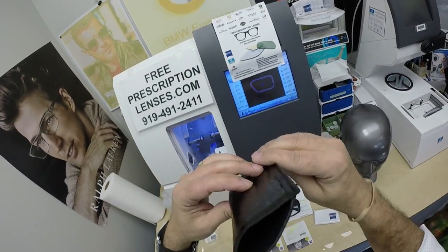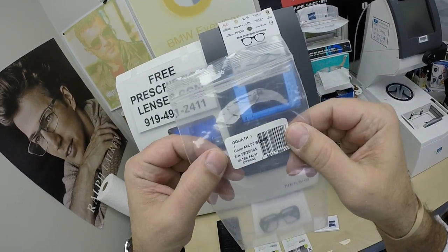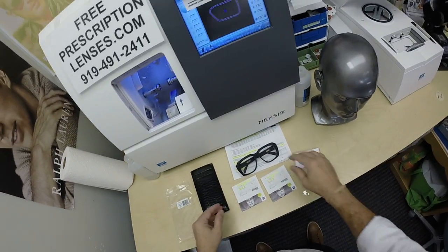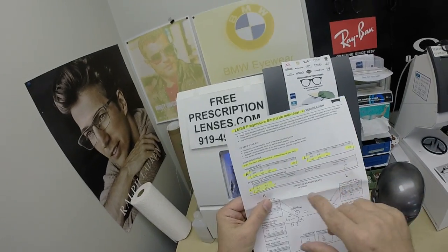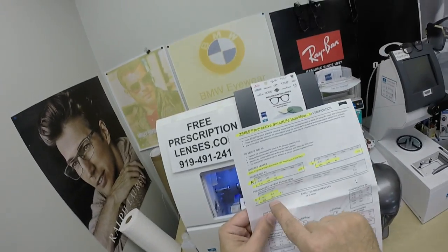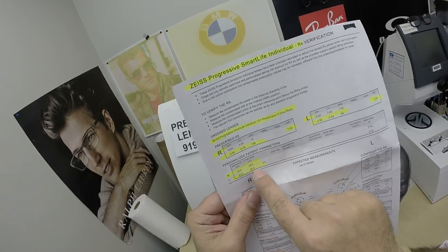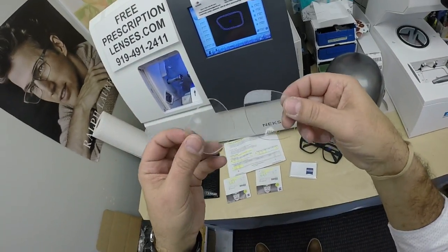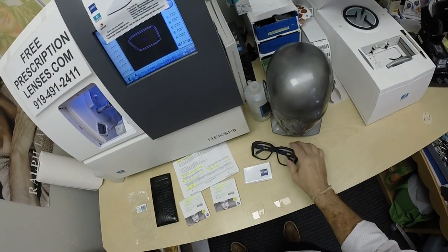It comes with the faux sleeve case. There is no hard case because these things are too large to fit in a case. It is the Goliath 1, size 58-20. There is a windshield size, the Ultra 2, and that is a 61 eye size. He's getting the Zeiss Progressive Smart Life Individual, 1.67 high index, the Photofusion Gray Black. I've highlighted the prescription for the right eye, add power, same for the left, pupillary distance, optical center height, the packets the original lenses came in, the original lenses I took out to put his prescription in. Of course, the Zeiss Cleaning Cloth and my premium microfiber cloth.